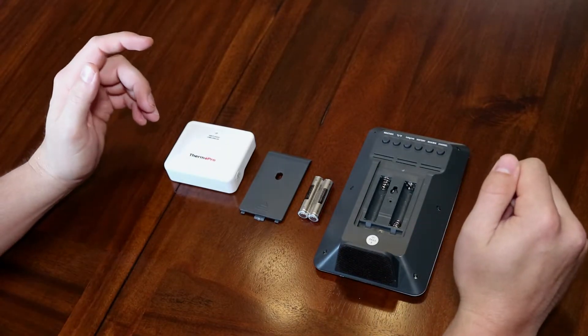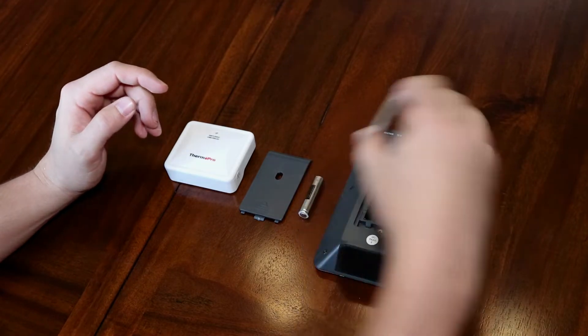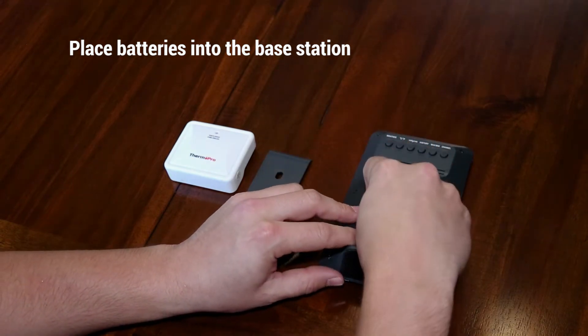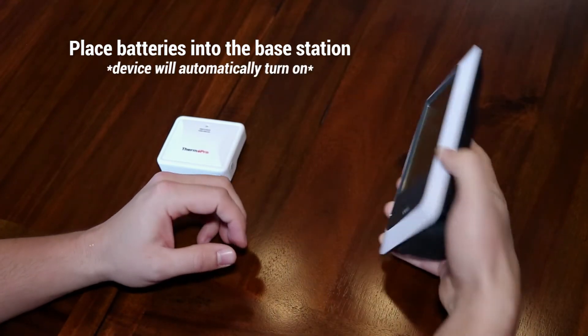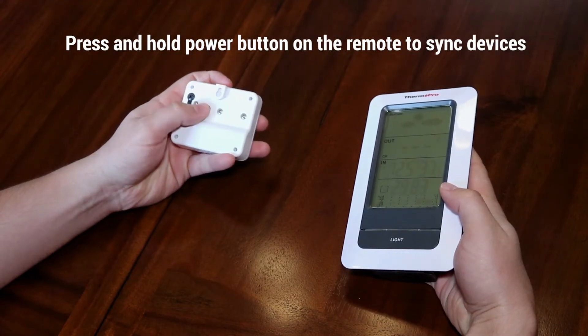Now that your remote transmitter is charged, it is time to connect the base station with the remote transmitter. To do so, place the batteries into the base station like so. Once the batteries are inserted, the device will automatically turn on. Next, press and hold the power button on the back of the remote transmitter to sync the two together.